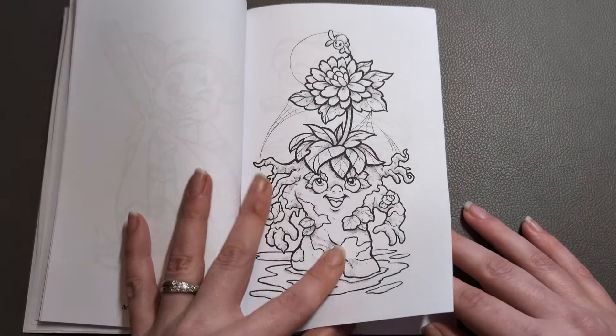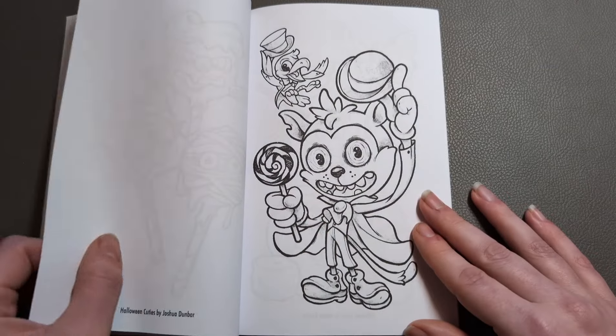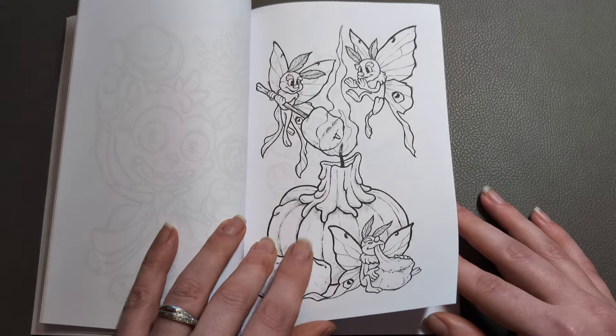Still love it. Don't even know what that is, but love it. Wow. I can see myself colouring these and having a blast. Super cute.